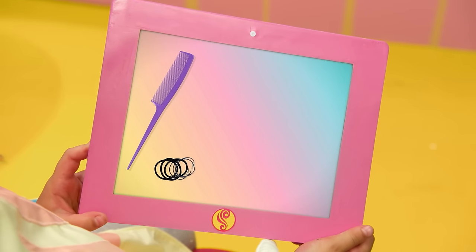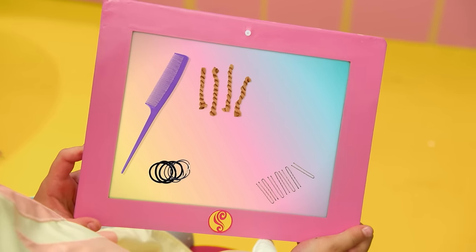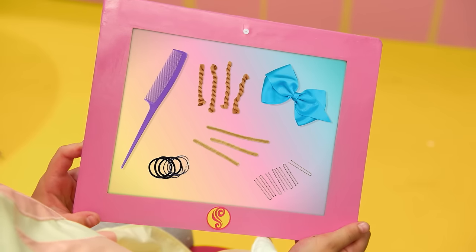A teasing comb, hair elastics, hairpins, brown yarn, pipe cleaners, and a pretty bow.